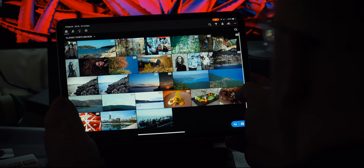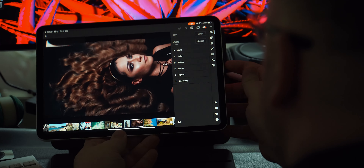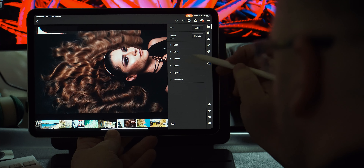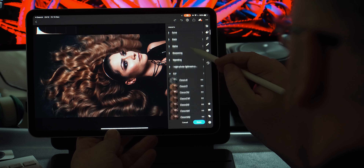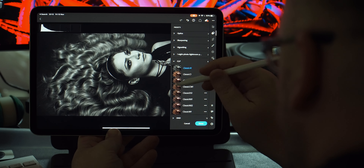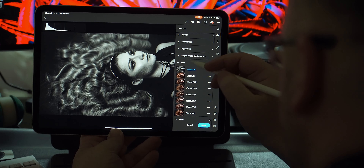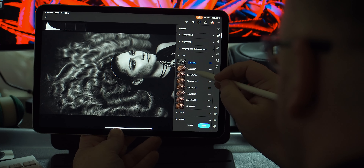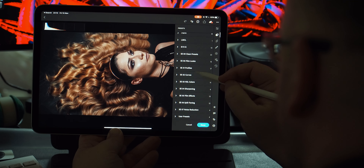Preset number five, Classic DS, means desaturated film look. Adjustments to the image after applying this preset: bring down the highlights, and move the temperature slider toward the yellow to warm it up a bit. If your photo is on the cooler tone side and you wish to introduce more warmth, just move that temperature and tint slider to introduce more yellow and gold into your photo.